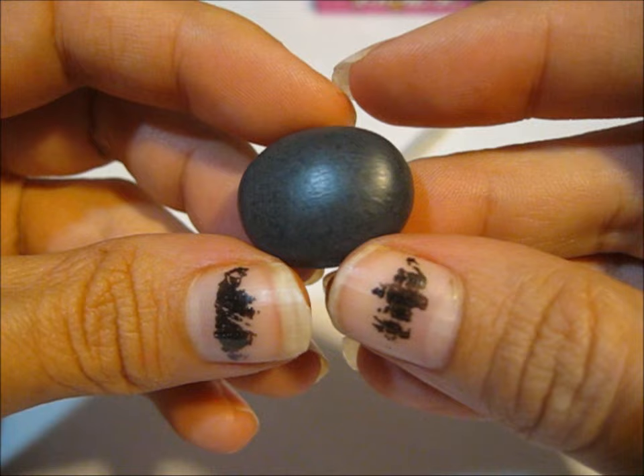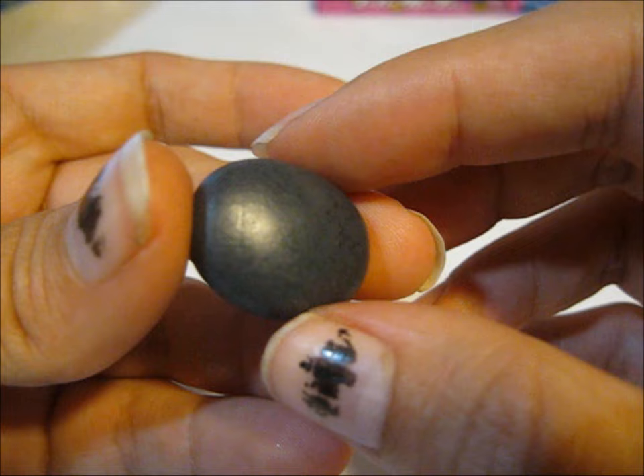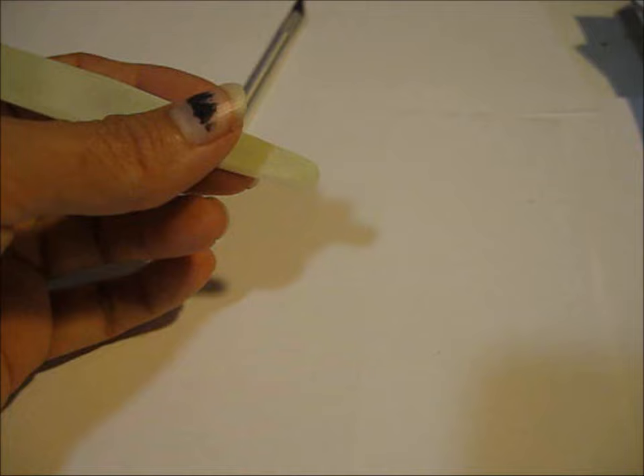Hi. Today I'm going to be making a trilobite fossil. I took some black clay and I mixed it with a little bit of light blue and I put a tiny bit of brown, and I mixed it all up. I mixed it with an X-Acto knife. Instead of squeezing it, I just chopped it up and mixed it. That's why it looks kind of like that.